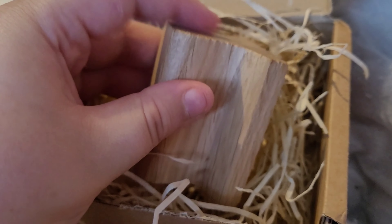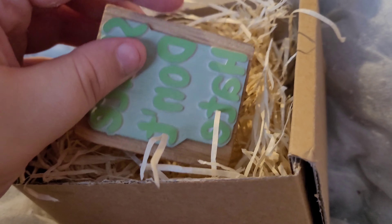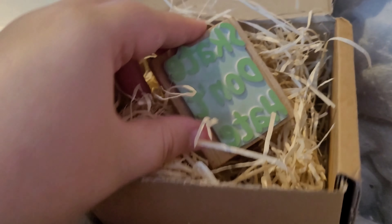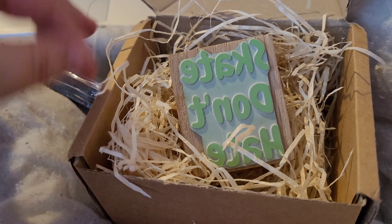It cost me £26 for this and then I paid an extra £5.50 for the ink pad. It is very good quality — this is pure wood, it's not hollow or anything, so it's definitely not gonna break. The chances of the rubber bit falling off is minimal. The wording is back to front because when you stamp it, it needs to be back to front so that when it gets stamped it's the right way around.